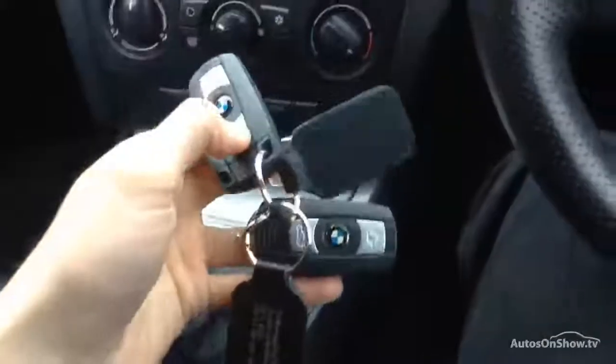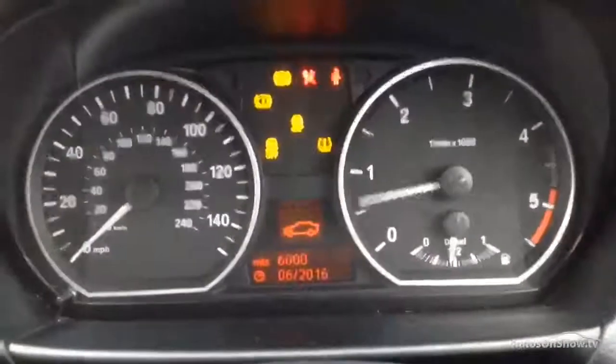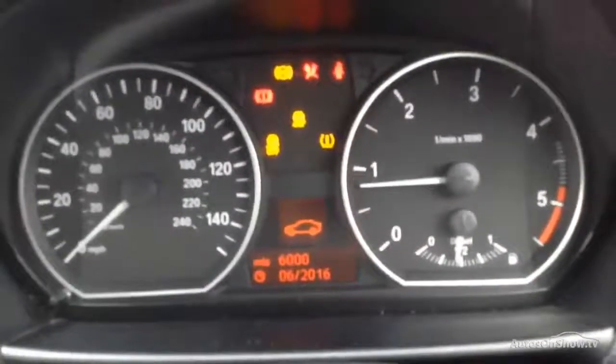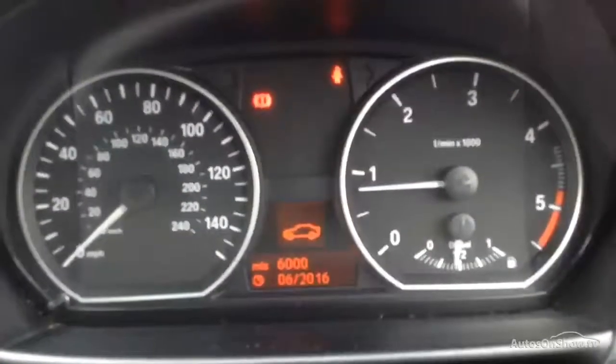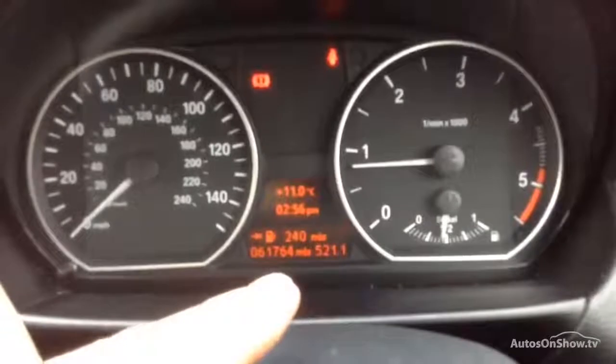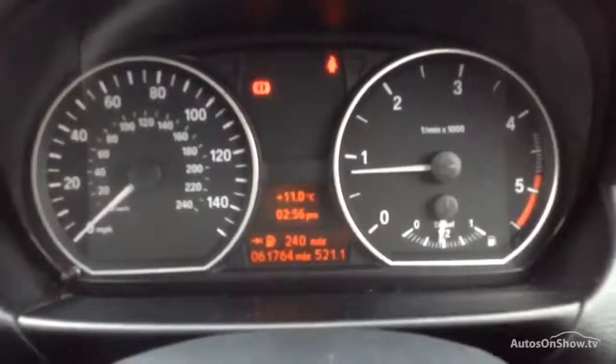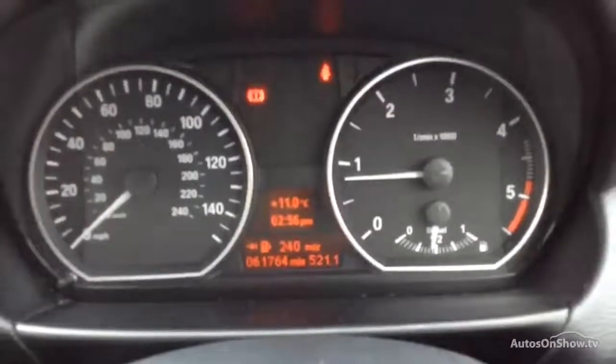Inside the vehicle, you do get two sets of keys. Looking at the display whilst starting the car — there are 6,000 miles to the next service according to the vehicle. There are no issues at all starting the car. The current mileage is 61,764 and will be approximately 61,800 when you pick up the vehicle as it's still in use. There are no warning symbols on the dash.